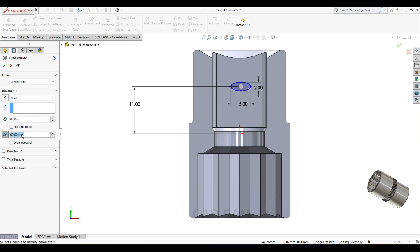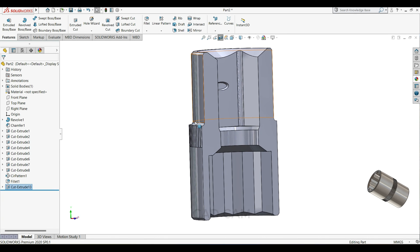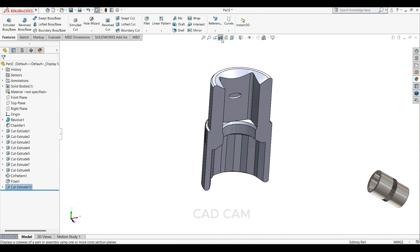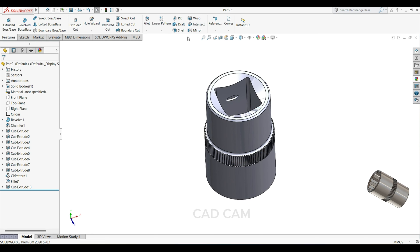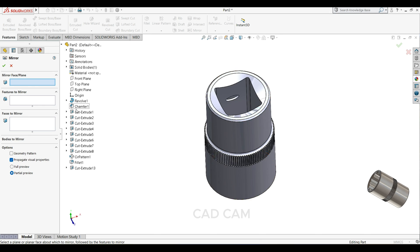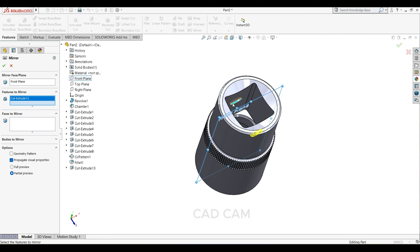0.5, 25 degree. Now close the section view and select mirror. Face to mirror: select front plane. Feature to mirror: select this extrude cut.